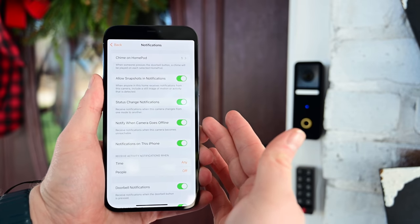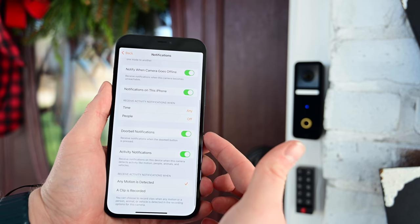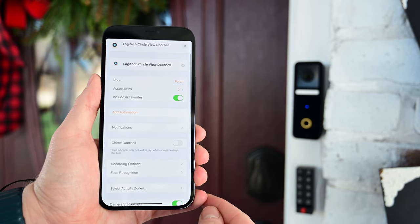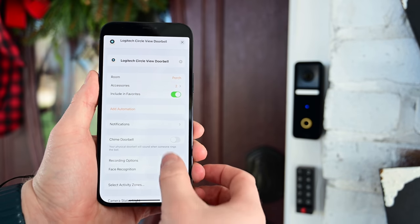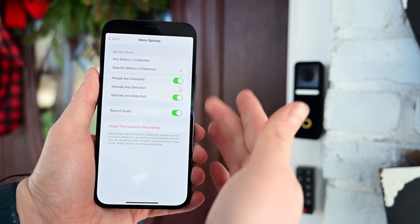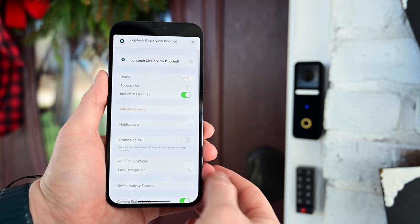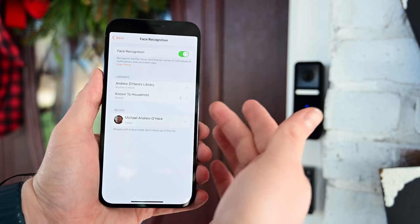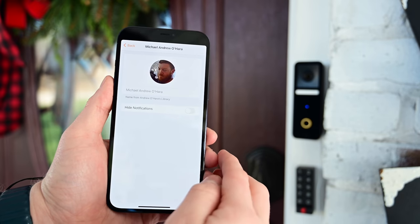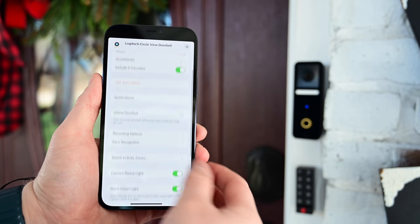HomeKit is very verbose in its notification settings. You can choose which HomePods in your home chime, whether you're getting snapshots with notifications, and whether you're getting status change and offline notifications on specific phones. You can set notifications for certain times of day or based on whether you're home. You can also choose to be notified when the doorbell is pressed or when any motion is detected. For recording, you can filter by people, animals, or cars — we'd recommend focusing on people and cars to avoid excessive notifications. Facial recognition lets you hide notifications for known family members so you aren't notified every time you or your wife arrives home.